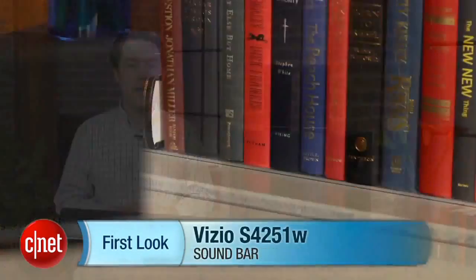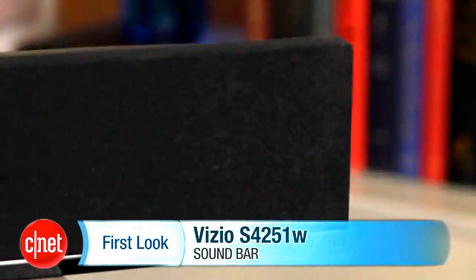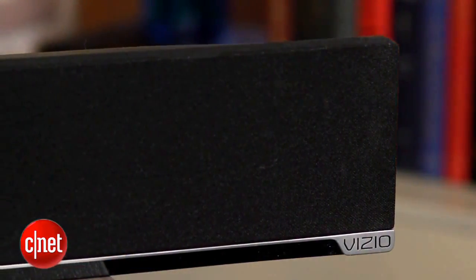Hey, I'm Matthew Muskoviak from CNET, and we're going to take a look at the Vizio S4251W. This is Vizio's 5.1 soundbar system, which includes a soundbar, a wireless subwoofer, and two rear-channel speakers for a street price of around $330.